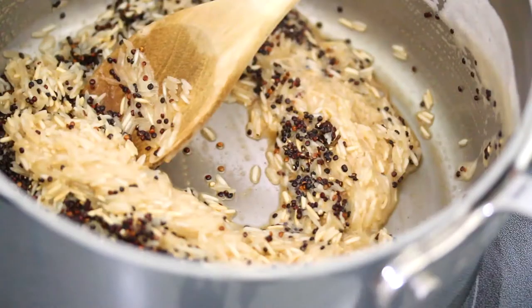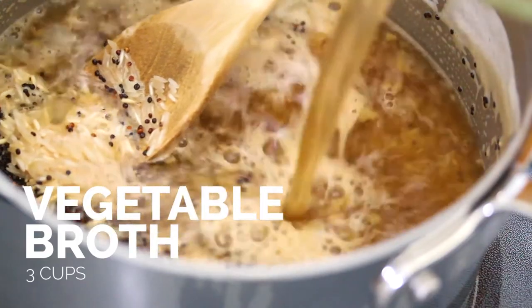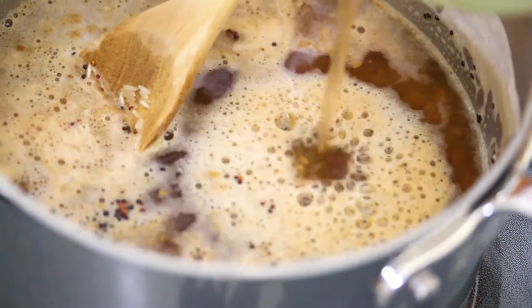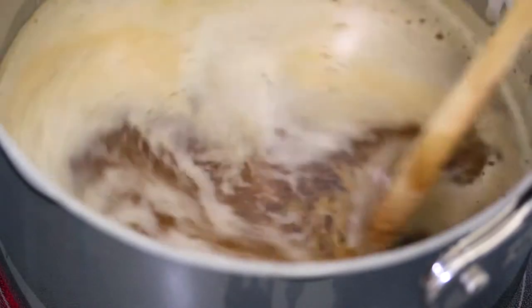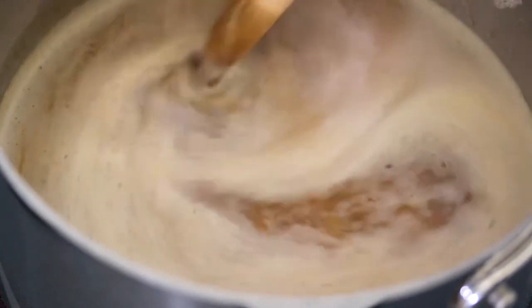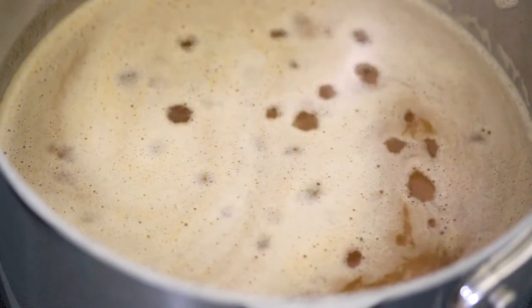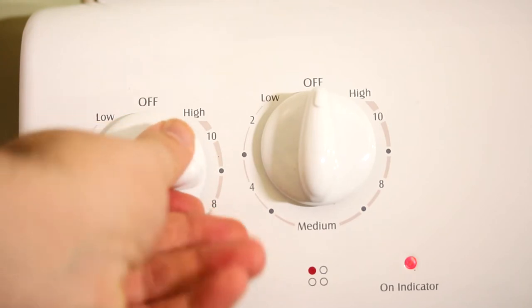Then we add some quinoa and some vegetable broth. We're just going to bring this to a low simmer. It's starting to come to a gentle simmer. The next thing we're going to do is cover the pot fully, then turn the heat down to low until all of the rice is cooked and all the water is absorbed.